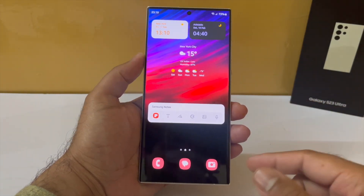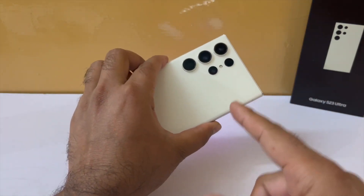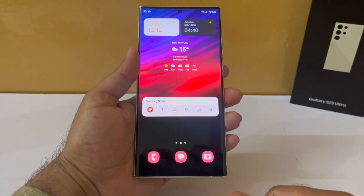Hey, what's up guys, welcome back to another video. I'm going to tell you 5 ways you can save your battery on Samsung Galaxy S23 Ultra. So let's get right into that.